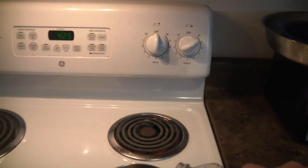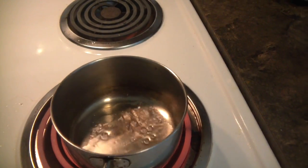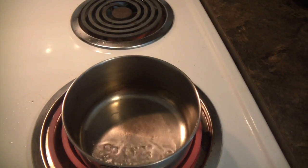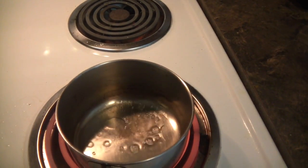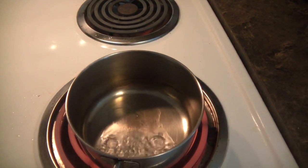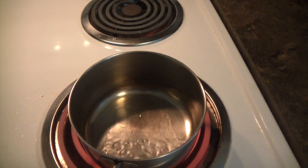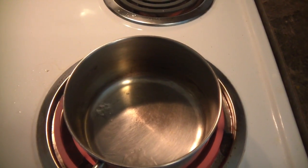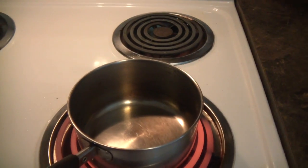We're going to put a little bit of water on it. You see how the water is boiling out? It's too hot, so all the water boils away. Let's leave it for another two minutes.